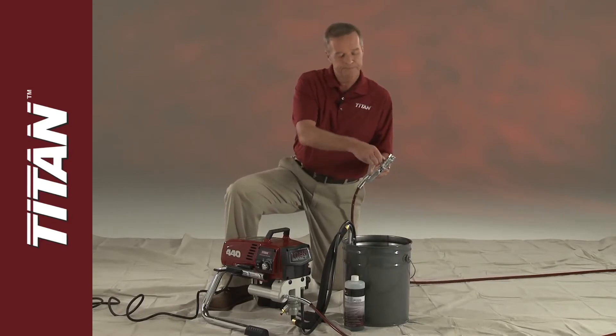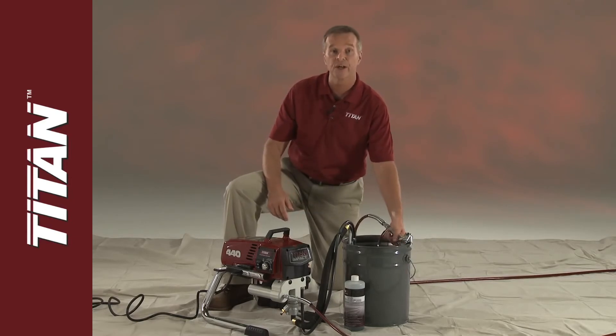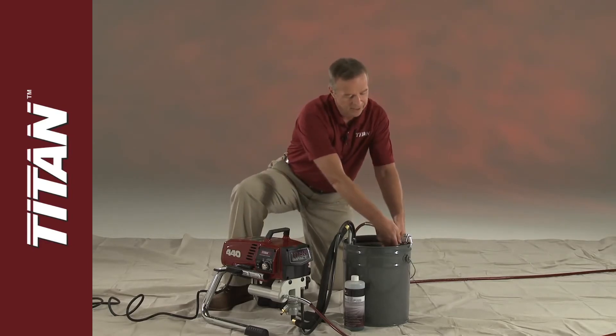Unlock the gun. Hold the gun firmly to the side of the container and trigger the gun — this relieves any buildup of pressure and static electricity. Then lock the gun.